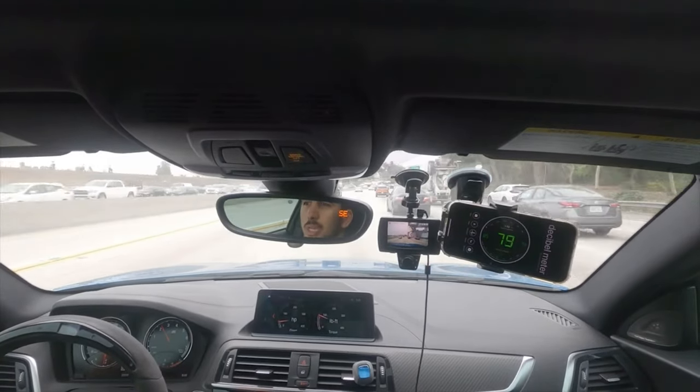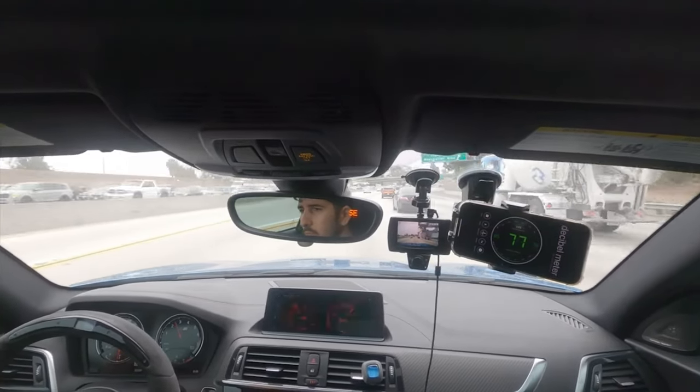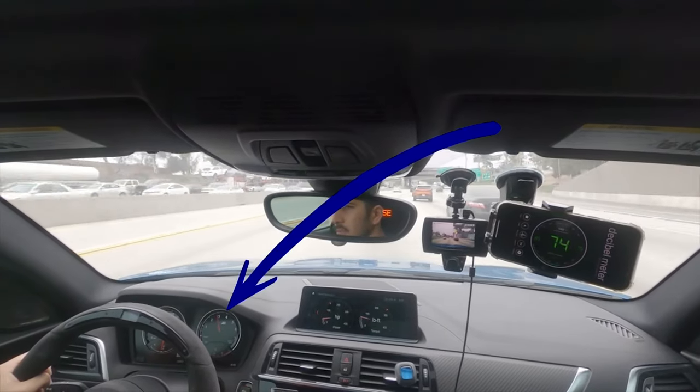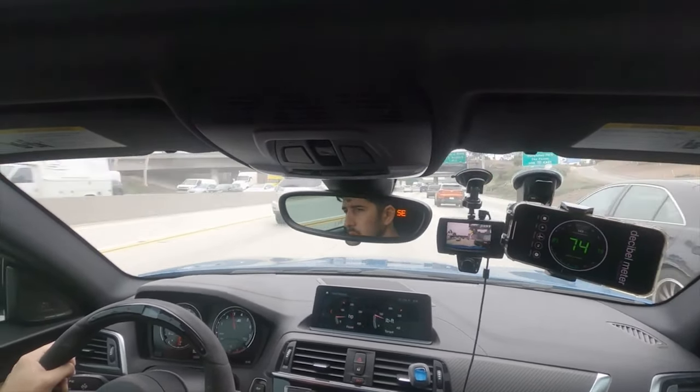We're going to kick it up to 3,000 RPM and hit that throw. There is nothing worse than spending your hard-earned money on a nice cat-back exhaust for your new car, putting it on, and realizing it doesn't quite meet your expectations.